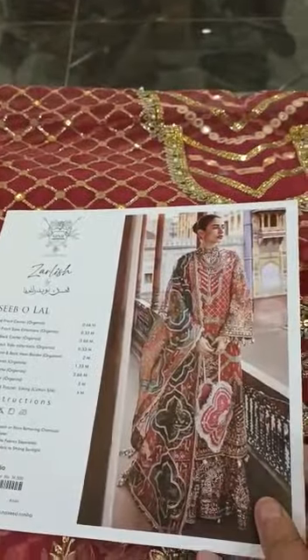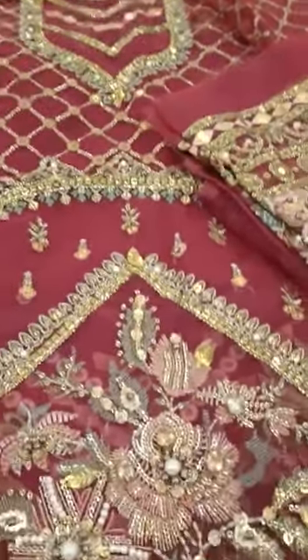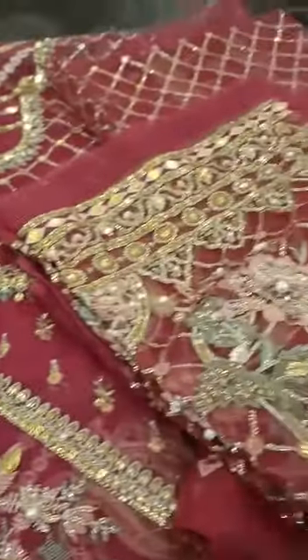Assalamualaikum guys, I am showing you the unboxing of this beautiful article. This is MNR. I will show you the unboxing of this — this is the center panel. Look, this is the handwork. This is beautiful for mehndi, armaan, or any other event.